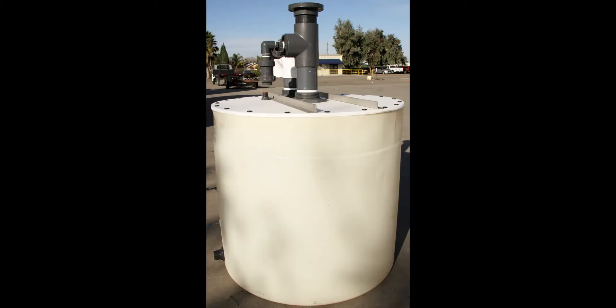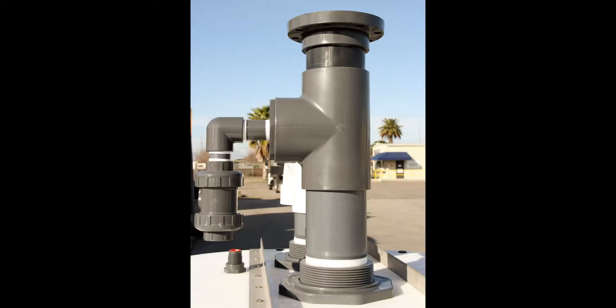Proper venting is required on all storage tanks so the fumes will not escape to the environment. A scrubber goes into the vent line airflow stream to capture the unwanted gases being released from the tank and then releases only the acceptable air.